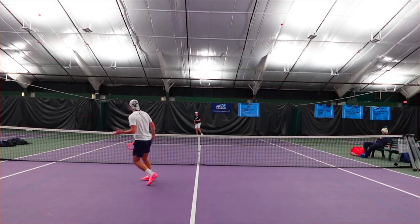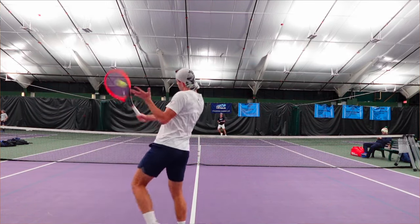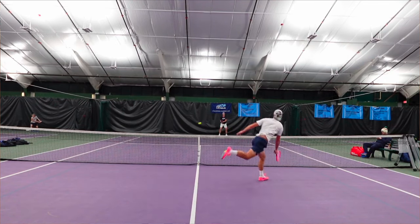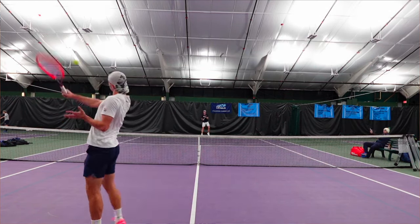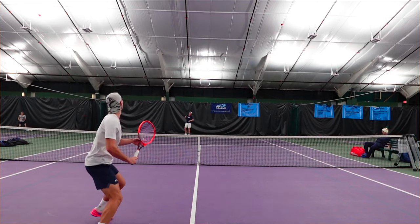To wrap it up: compared to Super Toro or some of their other strings, the Snapper is rounder, so the launch is going to be lower and you'll get less spin. However, it's probably going to travel through the court a little faster and give you more control with a bit more precision if you can hit your spots well. And of course, great snapback — it is called Snapper, after all.